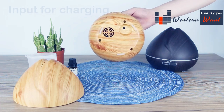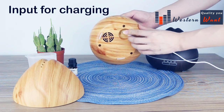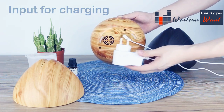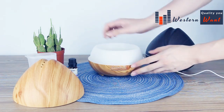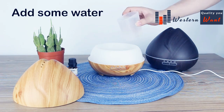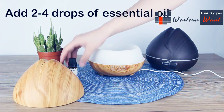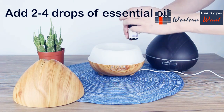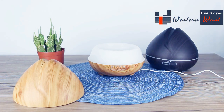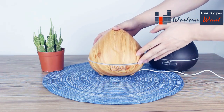First, plug in and power on the device. Add some water, and you can add two or four drops of essential oil if you want — it's all up to you. Then cover the lid and you can use it.